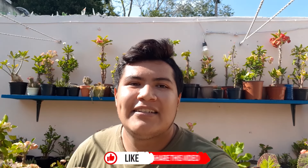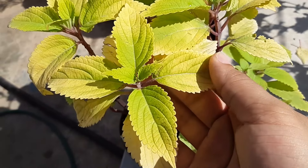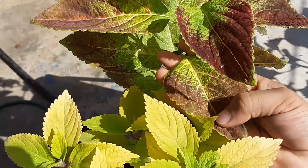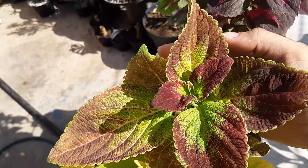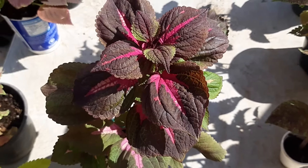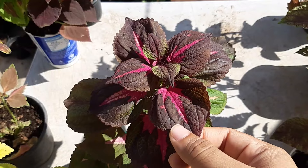Miren qué bonito se ve — esta empieza con una tonalidad más verde y poco a poco va a agarrar una tonalidad verde amarillenta. Se ve muy bonita. Esta es la que tiene la hoja bastante grande y bonita. Miren el tamaño comparado con mi mano, se ve bastante grande. Aquí tenemos otra de hoja un poquito grande — me gusta cómo se ve el centro porque lo resalta mucho. Es una combinación maravillosa: el morado como fosforescente con el morado oscuro que tiene aquí.